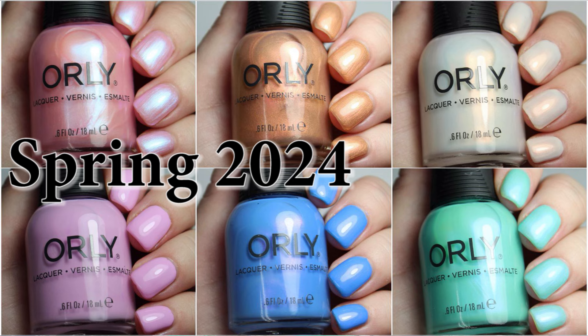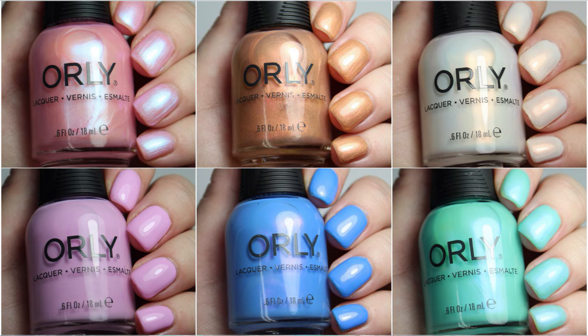Hi, welcome back to the channel! My name is Phoebe. Today we're going to be swatching the new Orly 2024 collection. I do have the Color Pass, which is where you can purchase a whole year up front or pay for it seasonally — it's like a pre-order that ships each new collection to you when it's available. I'll link down below where you can purchase these shades piecemeal or the whole collection.